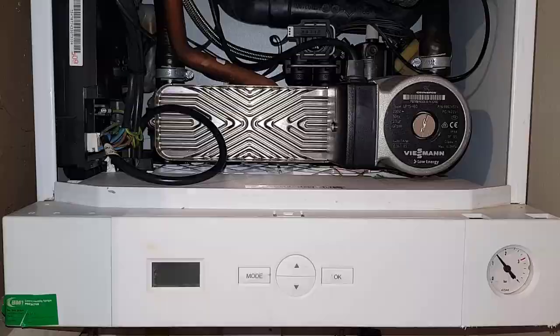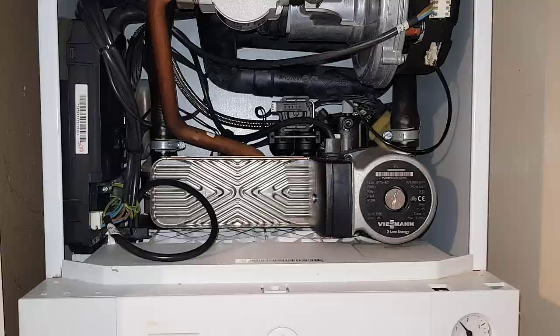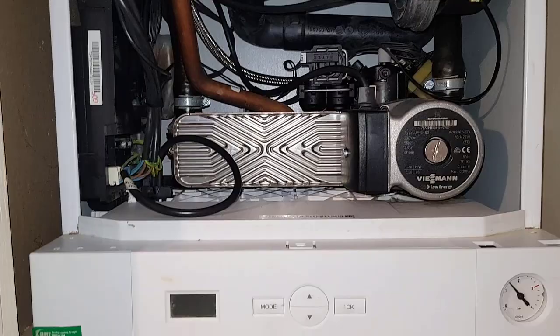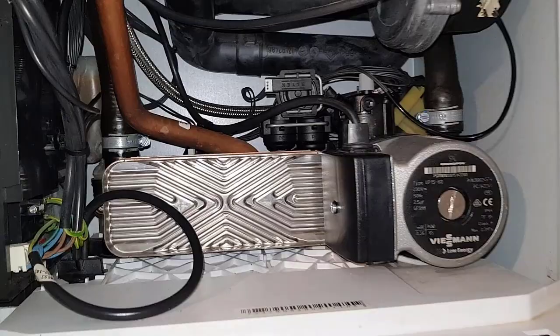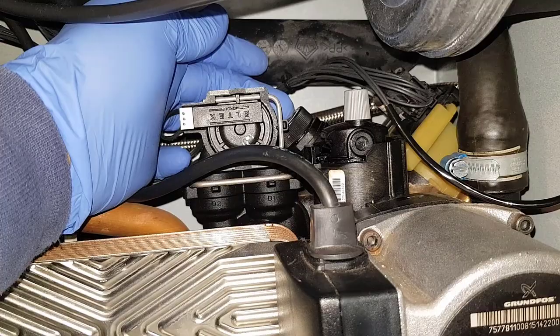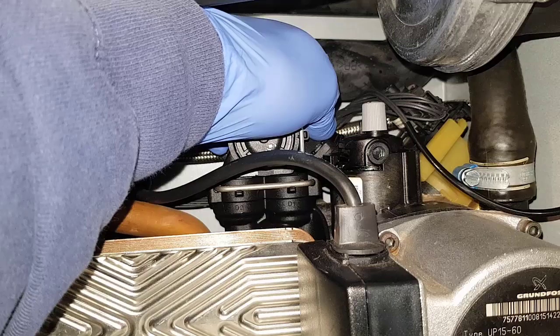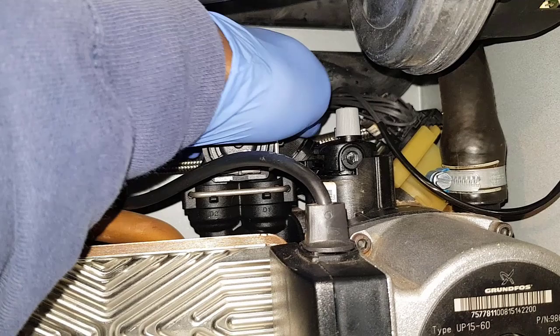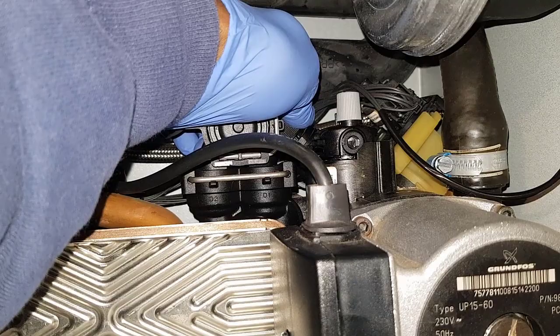Now on this boiler there's no drain point on this particular one — on these 50s, this is the base model of the Beismans, so there's not a good drain point. The only way I'm going to have to drain it is through the PRV, which a lot of people say no to, but it's happening. The PRV is kind of disguised where my finger is — it's all in black so you can't see it.